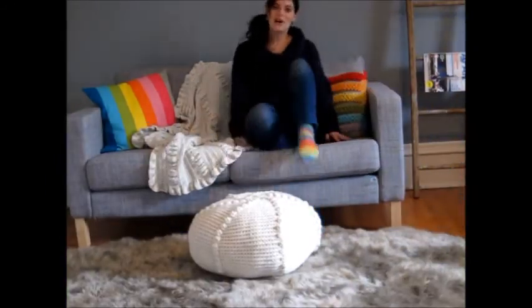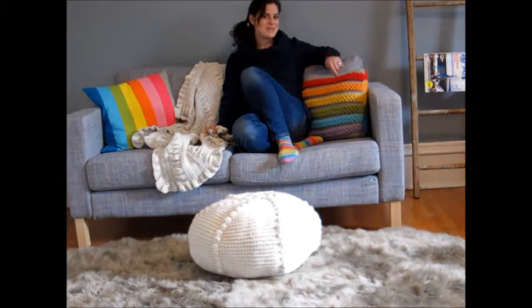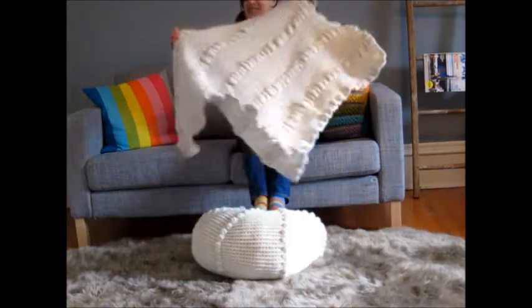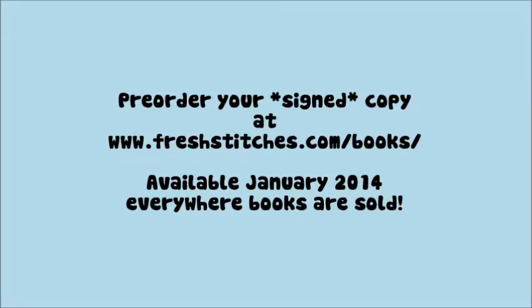So the book is called Modern Baby Crochet, but I'm pretty sure a few of these pieces are going to find their place in my home. And I wouldn't be surprised if you think the same thing.